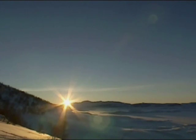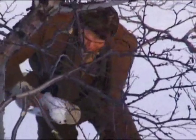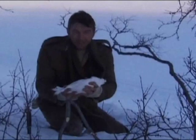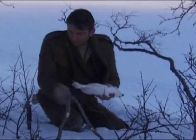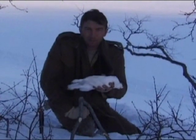As if to prove the point, on their last evening Adam and Jason catch a ptarmigan in one of the traps near to the hut. It just goes to show, if you put the effort in and put enough snares out, eventually it all pays off.